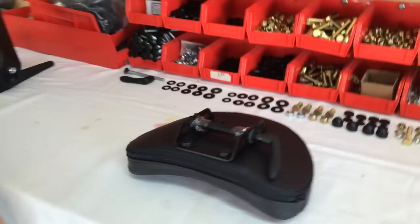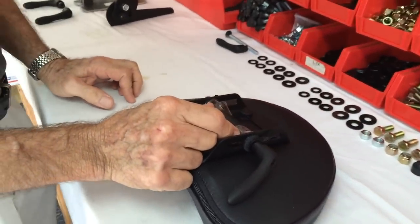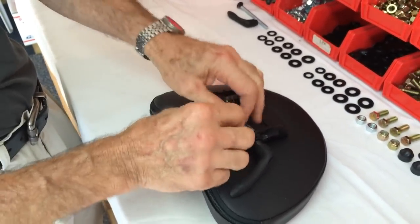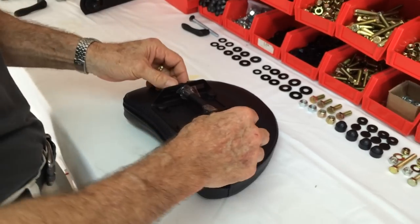Take the pad out. You'll notice this tape on here — leave this on until after you get the arms on and get it all assembled. This tape is basically just to keep this from falling apart when you take the rod out and take the handle off.